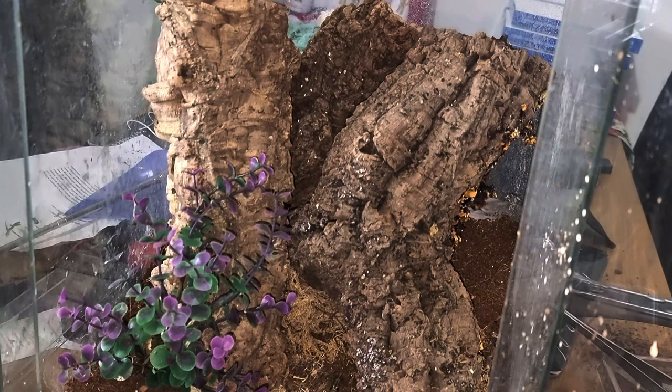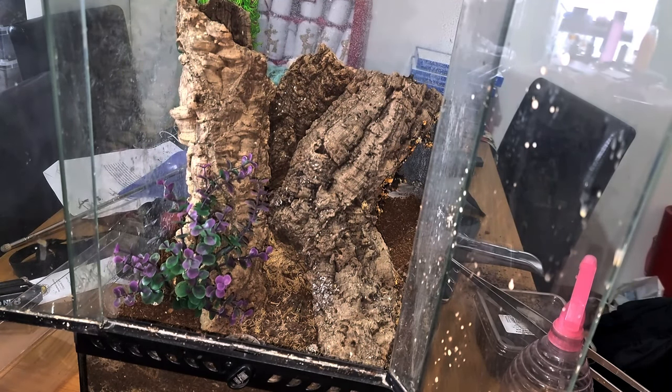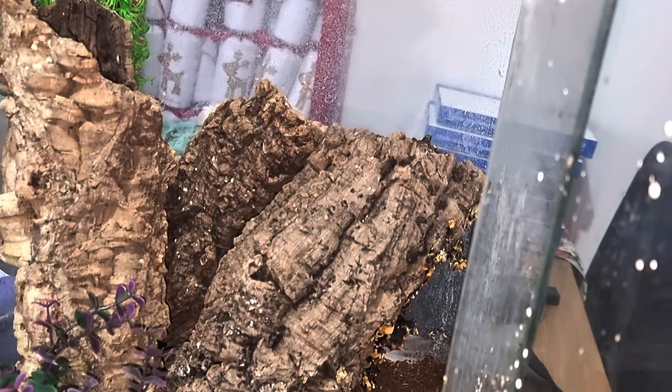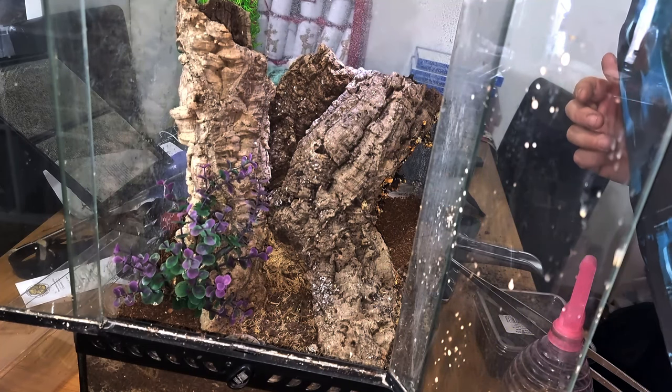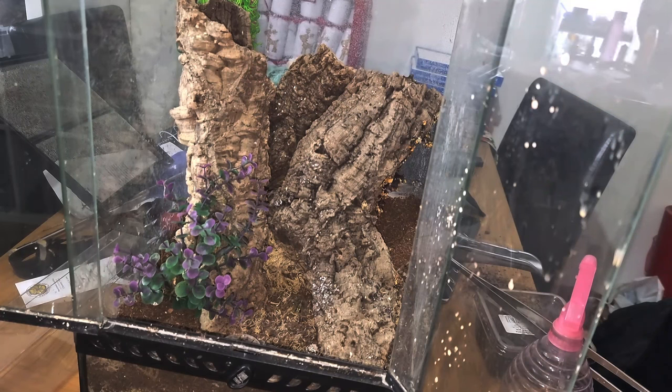Now I did recently sex this one as a female. I have no idea which cork bark she's in — I think she's in the big one here. So I'm just going to have a little look down there and see if I can spot her, because I obviously don't want to go putting my hands in there and messing about with the enclosure. Yeah, she's in this bit of cork bark. At least I know where she's at and I know where to get her out from.